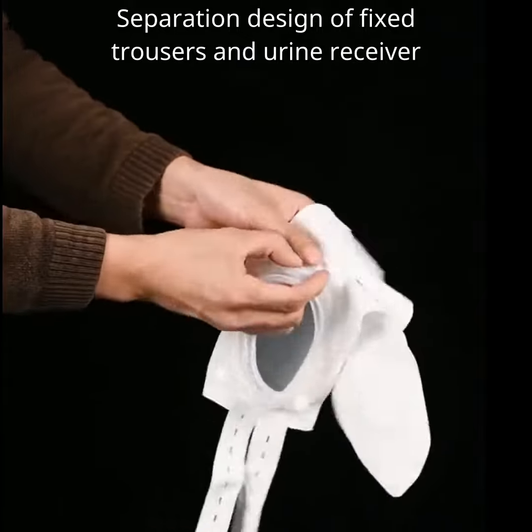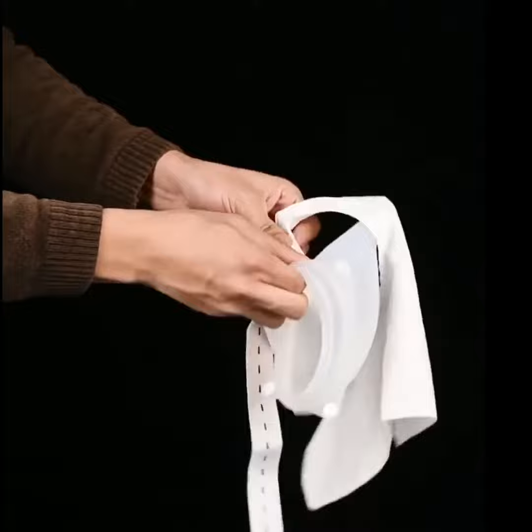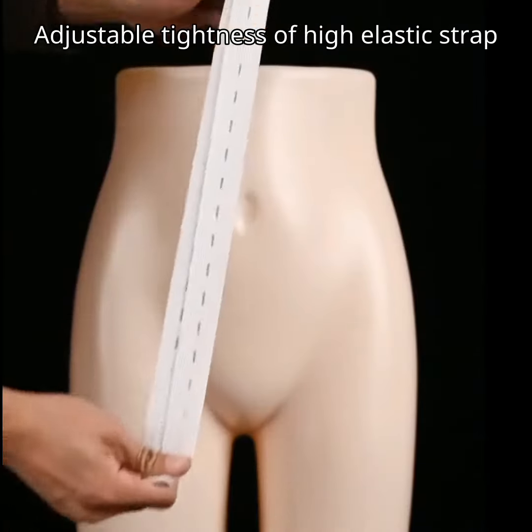Separation design of fixed trousers and urine receiver. Adjustable tightness of high elastic strap.